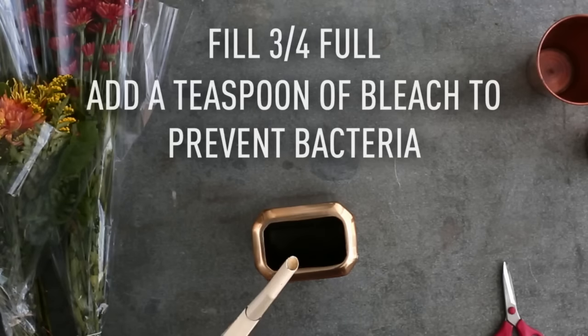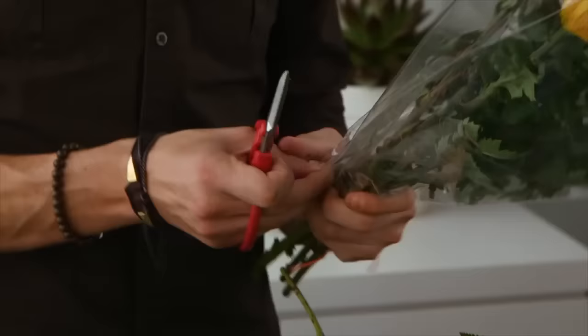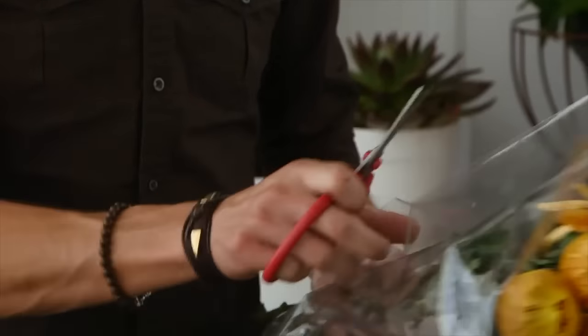Take your vessel and fill it with some water — about three-quarters full. I like to start off with the bigger, more bold flowers first, which are going to be these spider mums.